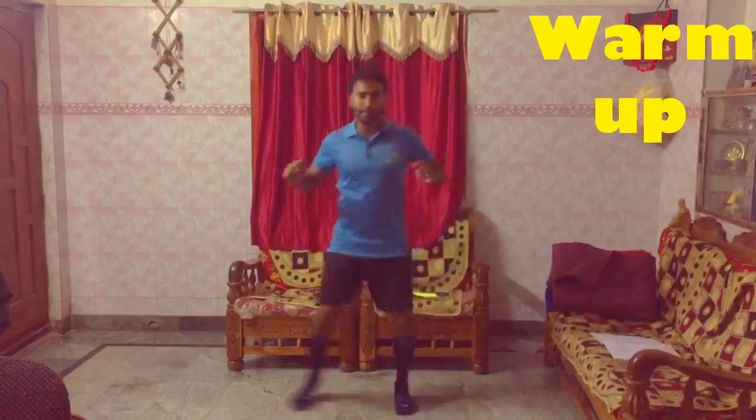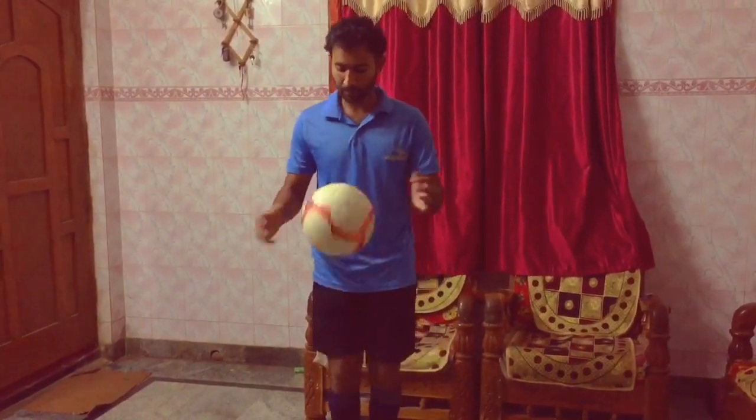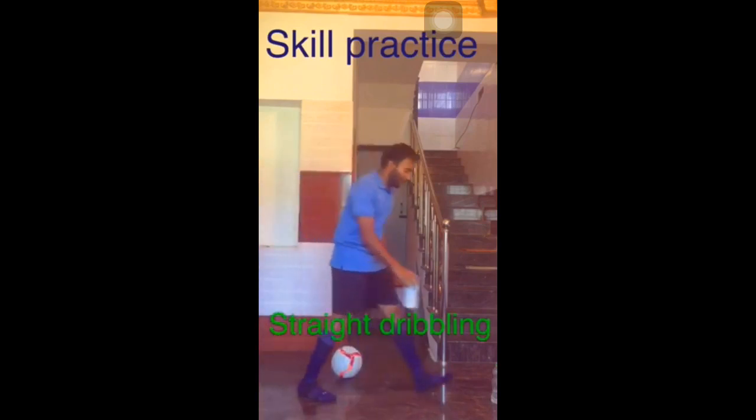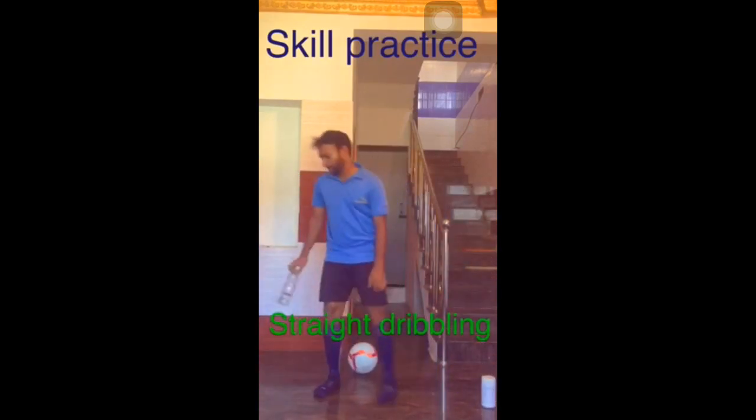I suggest all the children to do each drill for around 30 seconds. We'll dribble straight using our lace part from one end to another end.